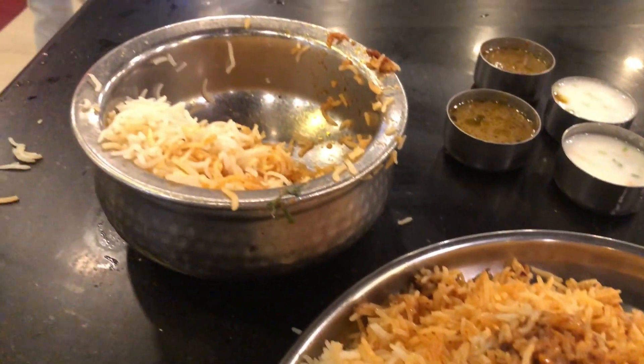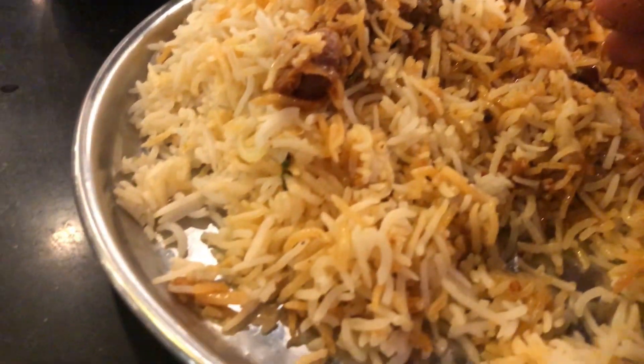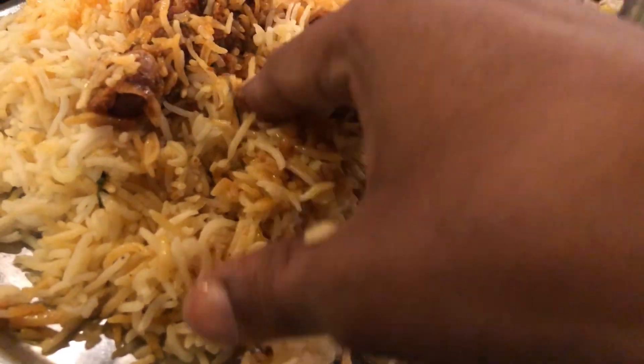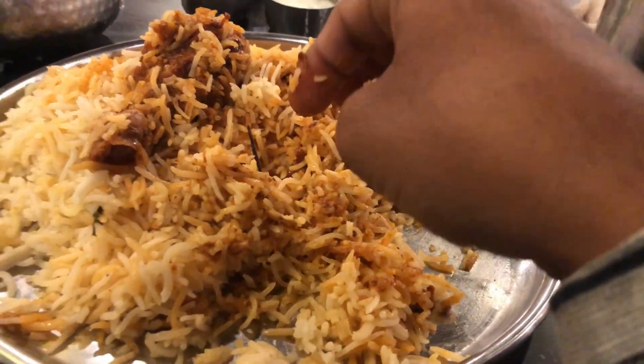So we just use our food. We have to use our food for a whole new food. There is a lot of fish in the Mayfield.